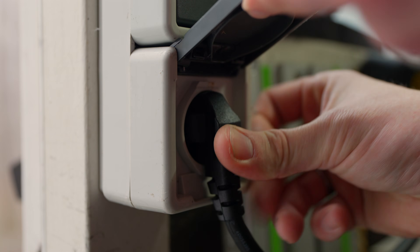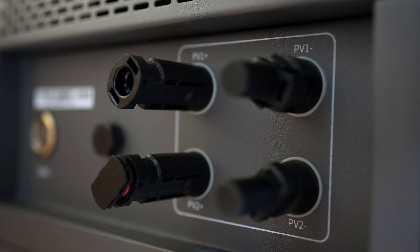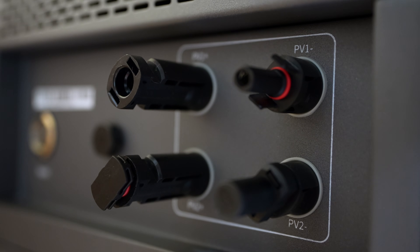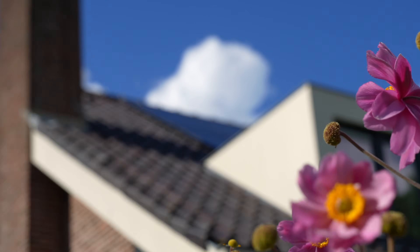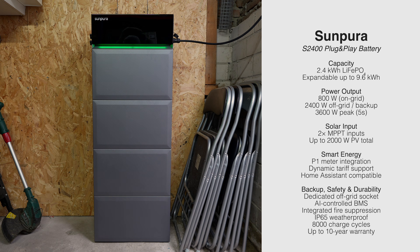This is a hybrid plug-in home battery. Hybrid because it works in two different ways: you can charge it from a normal wall socket and you can plug solar panels directly into it. It has two separate solar inputs, each with its own smart controller that gets the most energy out of your panels — up to 1,000 watts each. This also means you can connect panels facing different directions, like east and west. The kit I have is a 9.6 kilowatt hour setup — one base station housing the inverter, safety systems, and smart controls, plus four 2.4 kilowatt hour LiFePO4 smart battery modules. SunPura promises a 10-year warranty, around 8,000 cycles, a P1 meter integration, dynamic tariff support, Home Assistant compatibility, and even an off-grid socket for backup power.